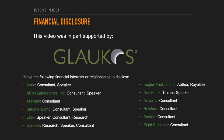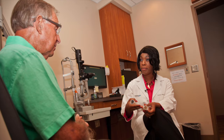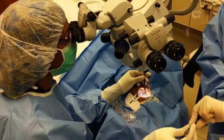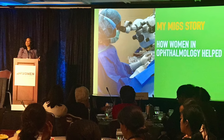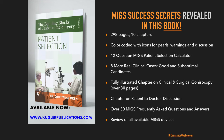This video was in part supported by Glaukos. Hello and welcome to the iGlaucoma YouTube channel. My name is Dr. Constance Okeke, glaucoma specialist, cataract surgeon, and performer of over 5,000 MIGS surgeries over the last decade.